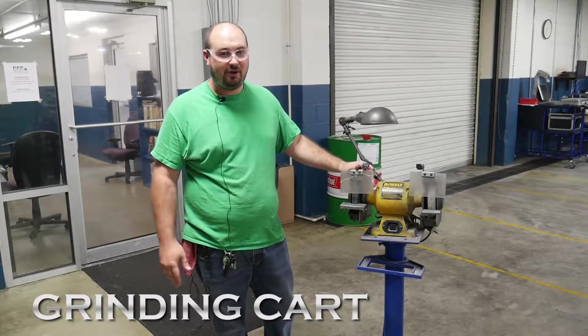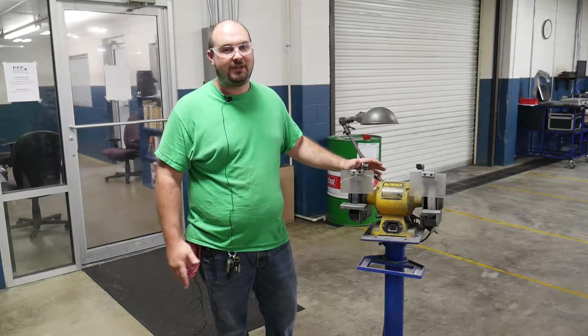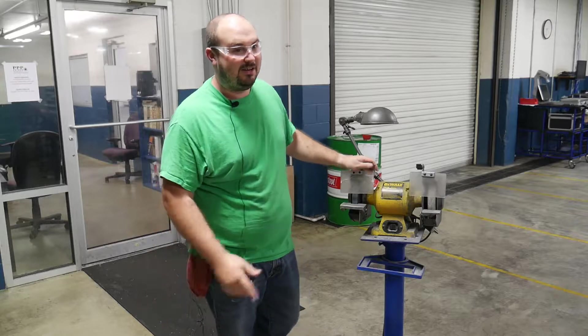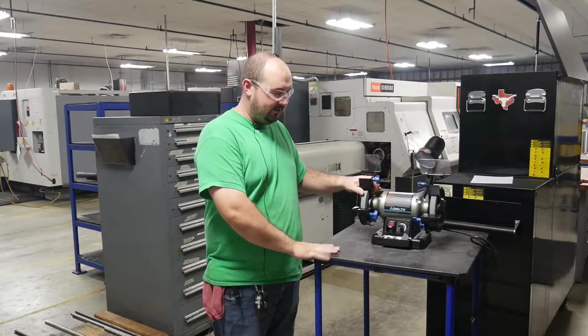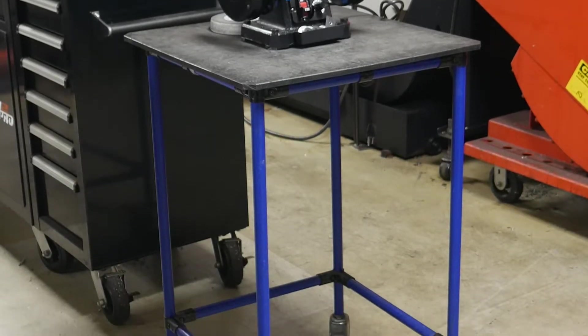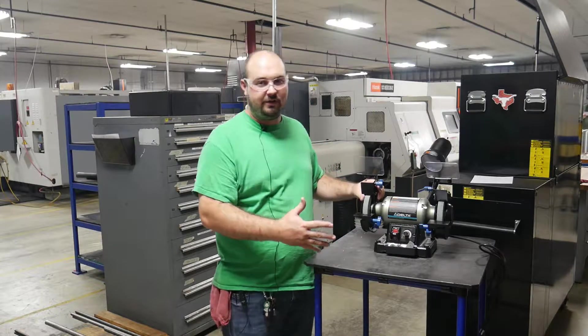This is Eddie with Prince Precision Products, and today I'm going to show you our grinding improvements. We have multiple machines throughout the shop, and it's hard for one person to walk around to one grinder. So instead of you going to the grinder, the grinder can come to you. The old grinder was hard to move and it wasn't very efficient. Now, with it on wheels, you can bring it to you — it has locks on the wheels so you can lock it in place. Now everybody can use one grinder, but it's efficient for every machine.